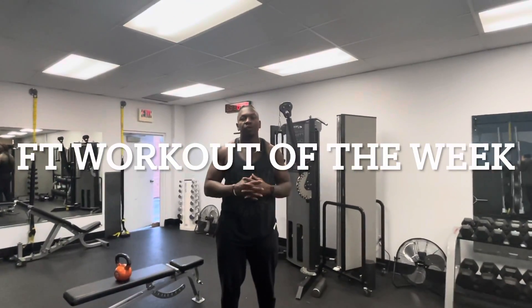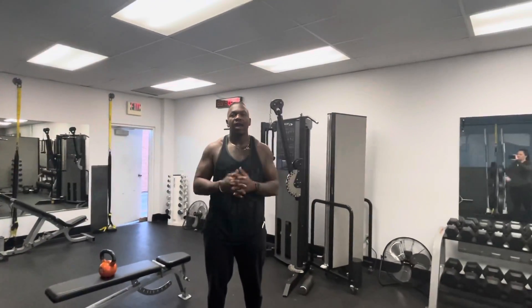What's going on FitFam? It's Drew here with your Fitness Together Workout of the Week. Today, we're going to be covering the Quadra Pro. This workout primarily targets the back and core strength — it's an all-around workout.